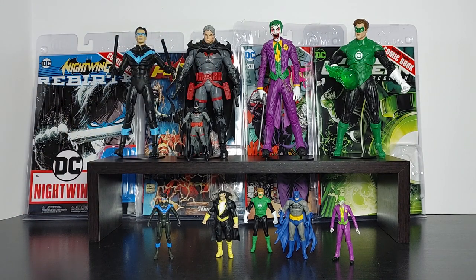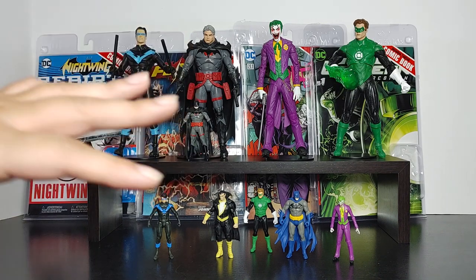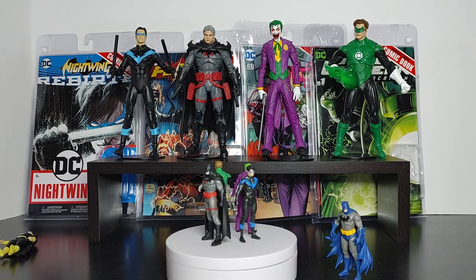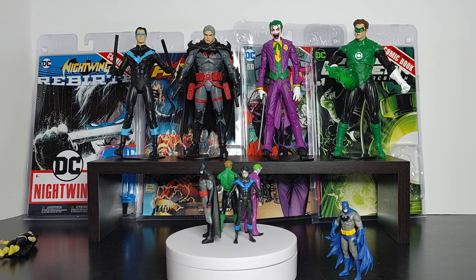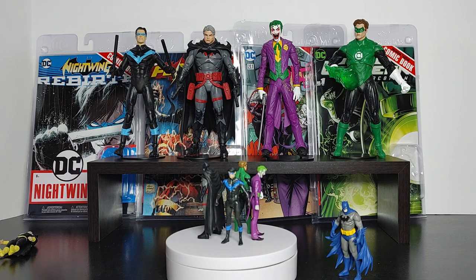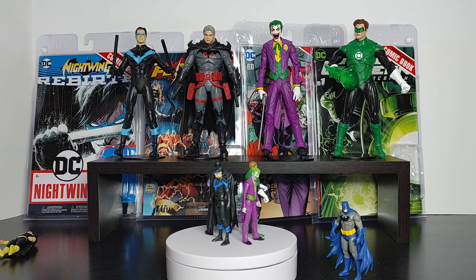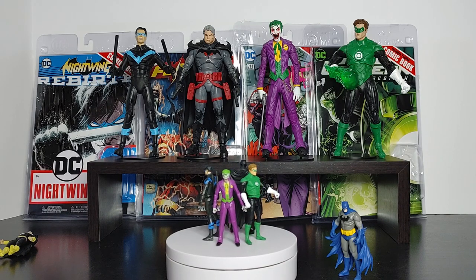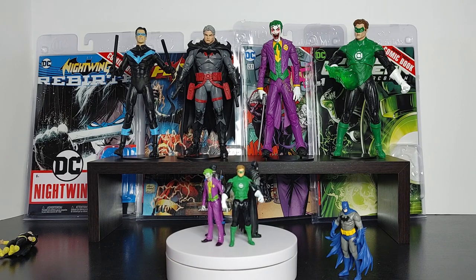Having it like this looks much better than the logo facing out — that's just my opinion. You can display them with the comic and the matching figure side by side. If you get them on sale for all four, definitely get them at that sale price. If you're going to pay retail, be more selective and pick the ones you like the most. Overall, I think these are cool. Let me know what you guys think in the comment section below. Make sure you hit the subscribe button. This has been an overview of the Page Punchers mini figures Wave 2 — on to the next one.